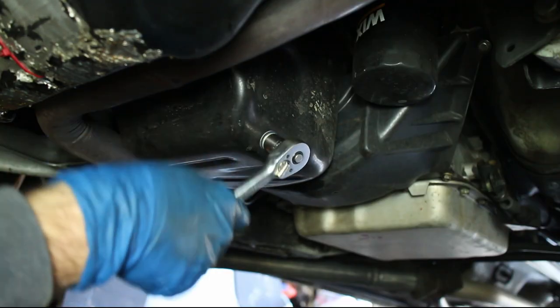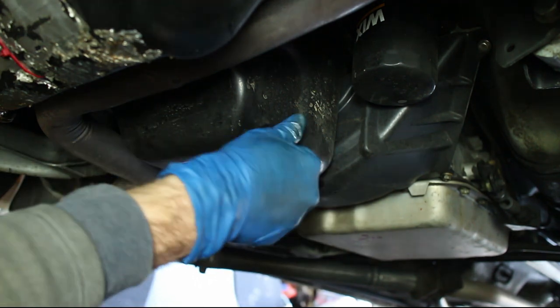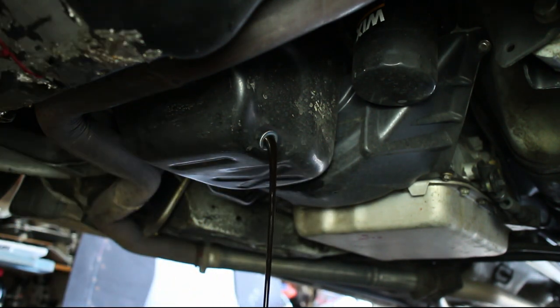Loosen the oil drain plug and drain out the oil. My oil was pretty cold so it took a while to fully drain out.